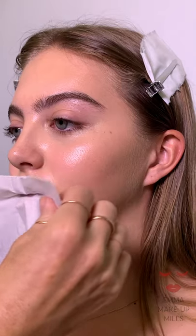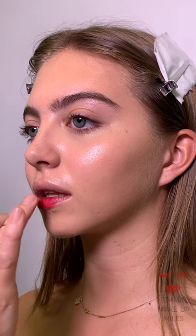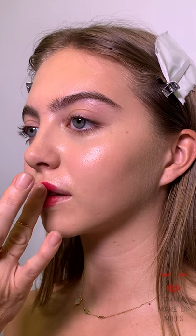Now the first thing I do for the lips is blot away the lip balm, and then I use concealer on the lips to give it a good base, then blot that away using a tissue. I then use my ring finger to get the pigment really pressed into the lip — I decant the lipstick onto the back of my hand and then use my ring finger to press and roll the lipstick pigment into the lips.